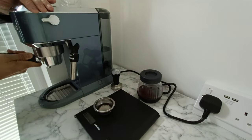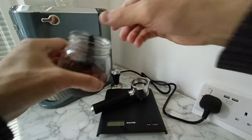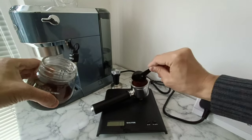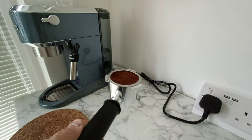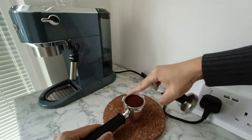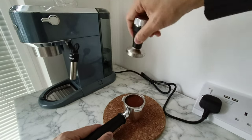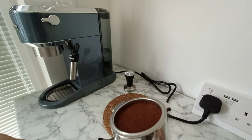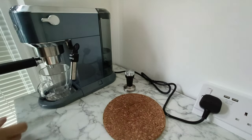First up, a simple Americano — adding hot water to the espresso method. One lesson I've learnt is to use a scale; this is a definite must for any beginner. Due to the small filter size on the DeLonghi, I can only reasonably fit 12g of coffee. I think the more expensive machines can usually hold about 18g. Here I'm using a cork mat so as not to damage the counter top or the nozzles on the filter holder.